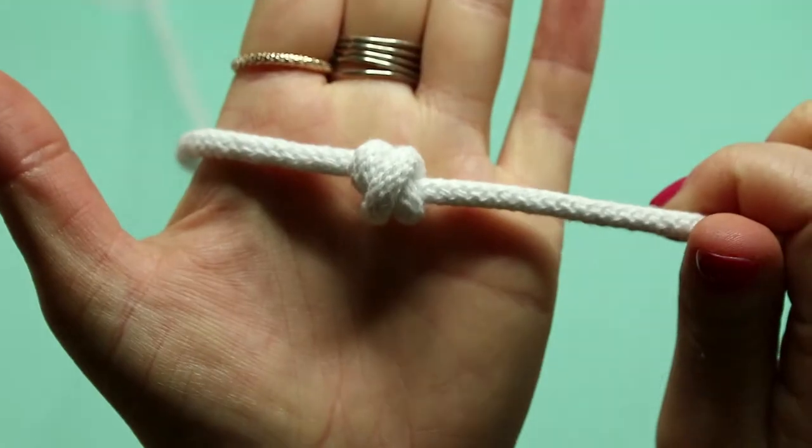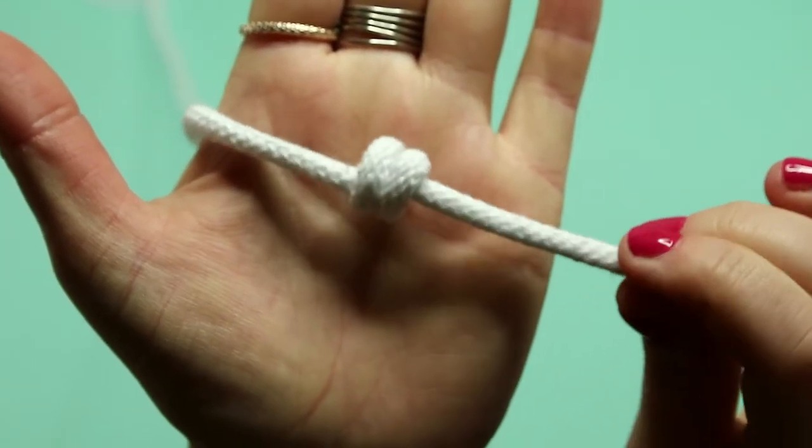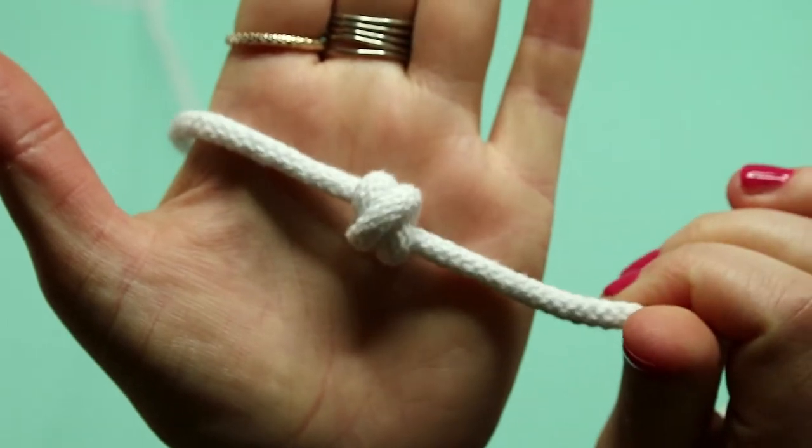Should we call it the kiss knot? There you have it — the blood knot. It has two straight lines on the back and a crossover on the front.